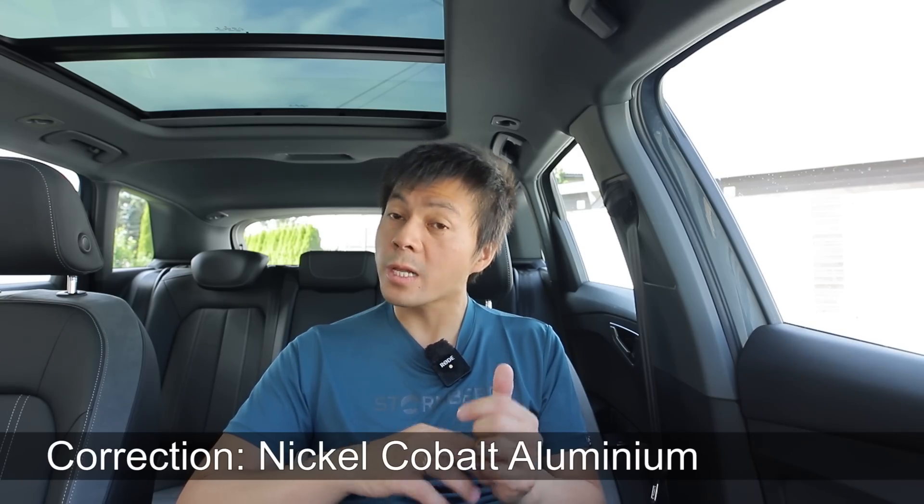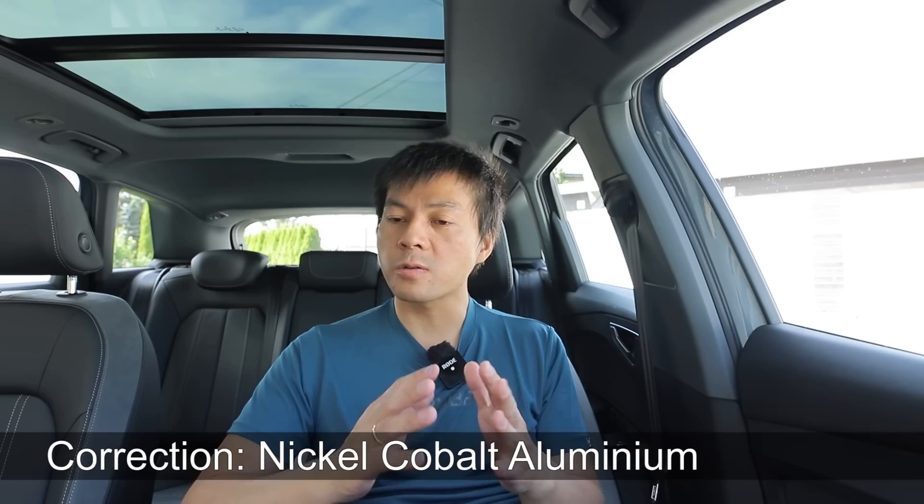Over there, Tesla chose to use LFP battery, whereas the Fremont car uses the NCA battery — Nickel, Cadmium, Aluminium or something. Slightly different chemistry and also different form factor, because the LFP battery from China uses a different cell — I don't remember if it was a Prismatic Cell or Pouch Cell. I think it was Pouch Cell, correct me if I'm wrong.